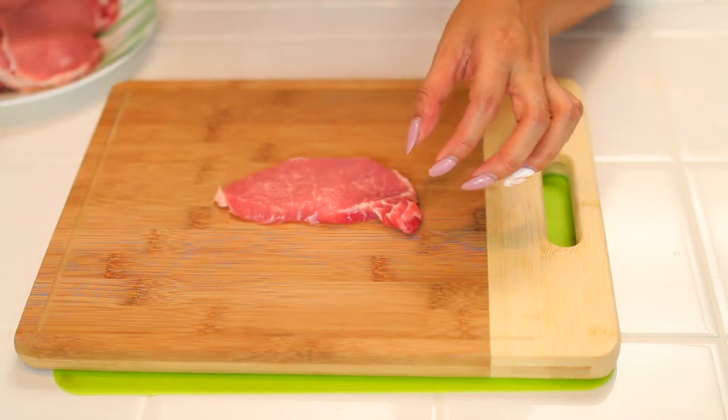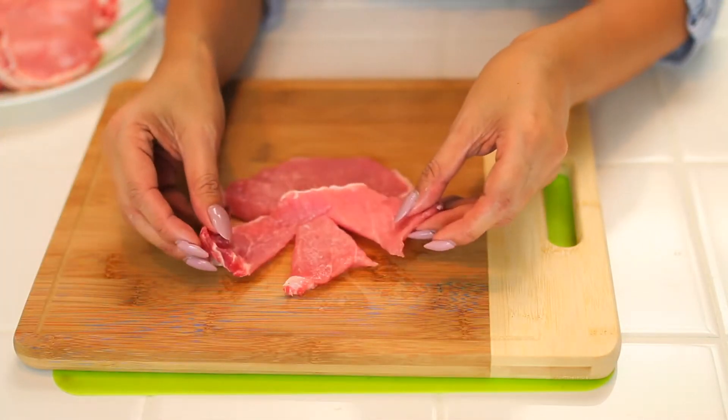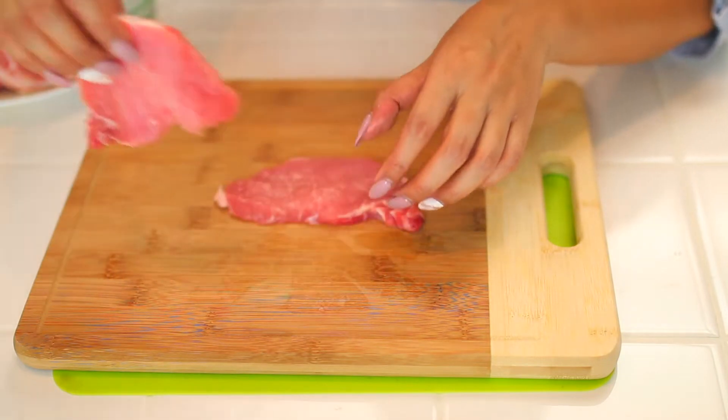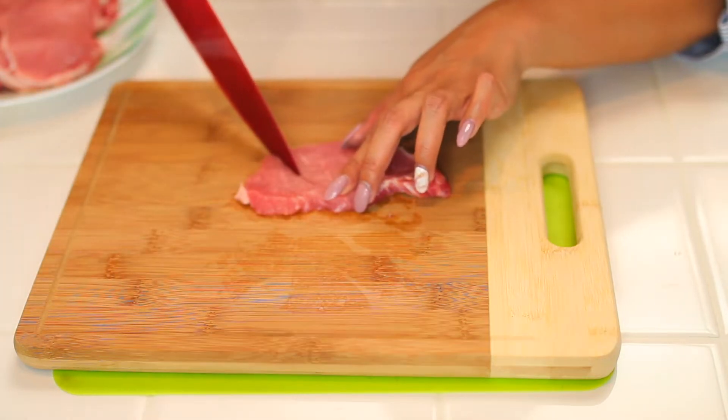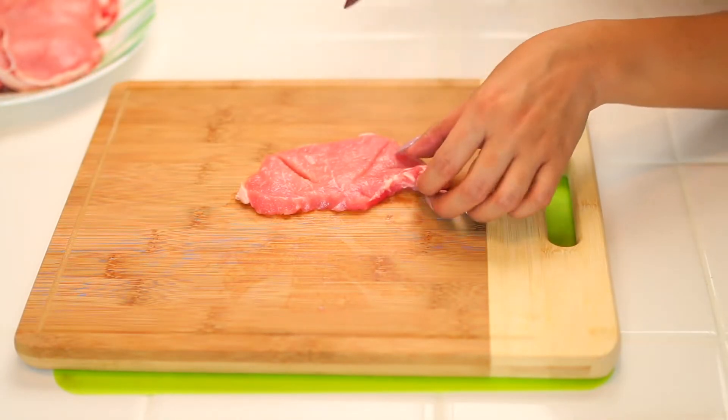At our household we actually like to cut our pork chop into three. It's just so that when you cook the pork chop the meat doesn't end up curling up. Cut it at an angle, cut it on the other side, triangle in a sense.